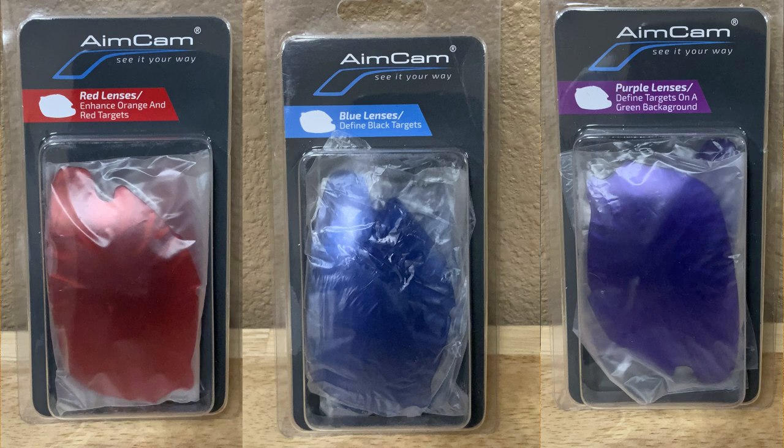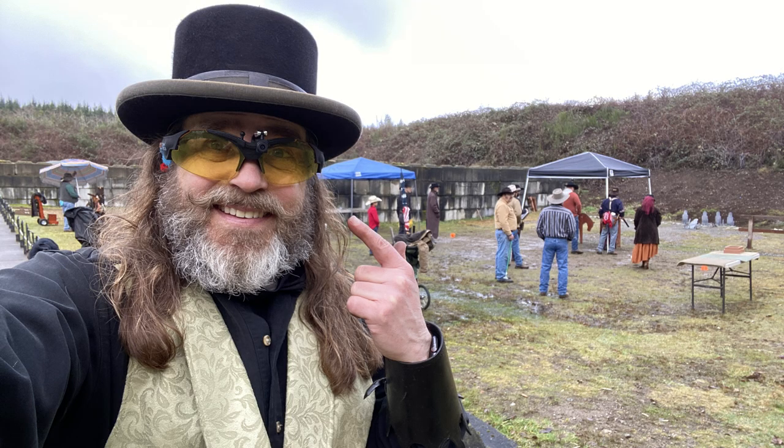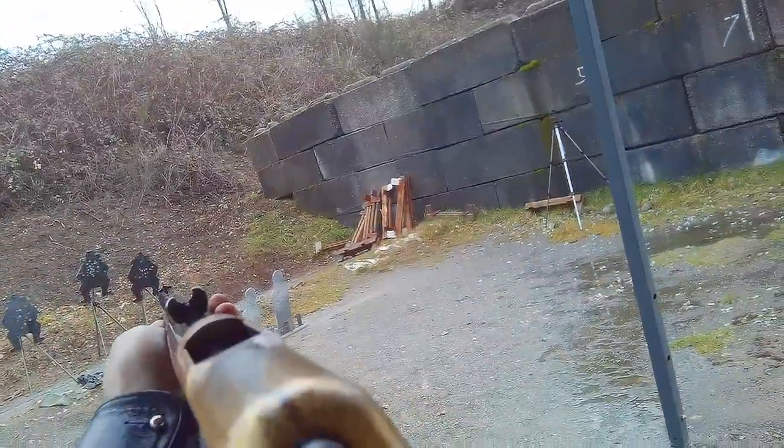With all of that said, I hope I answered any questions you might have about the Aimcam video shooting glasses. If not, meet me in the comments section and we'll address them there. Again, if you're interested in purchasing a pair, use the link in the description along with the code JEDITV to get 10% off your purchase. I'm Jed, this is Jedi TV, and I'll see you in some other place in some other time.